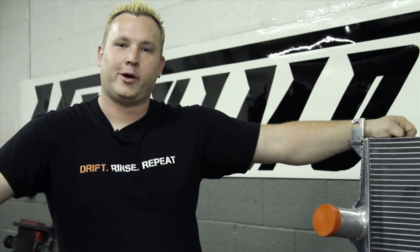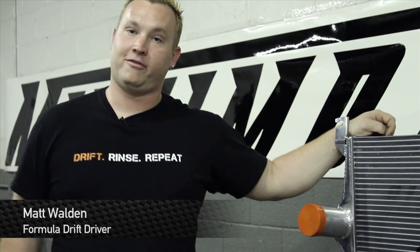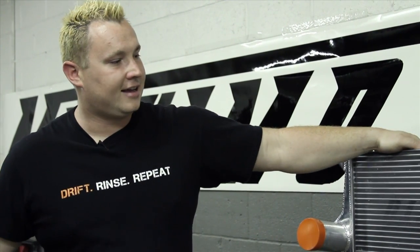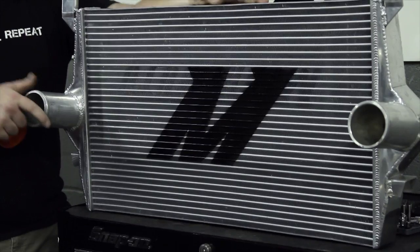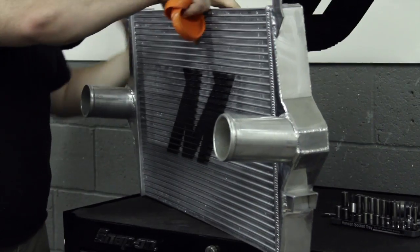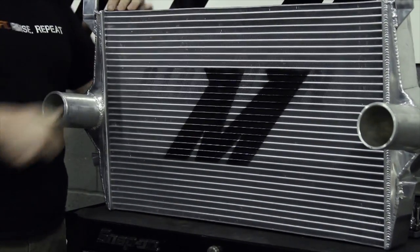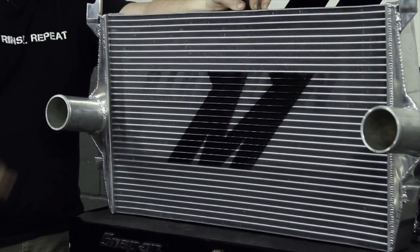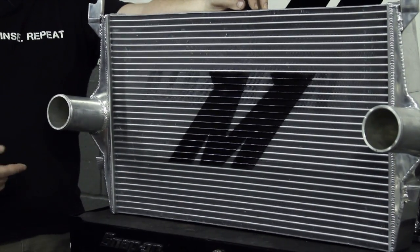How you doing? I'm Matt Walden and we're here with Mishimoto and our donor vehicle, a '99 Ford F-250. Today we're going to be installing the Mishimoto intercooler. This guy is packed with features, fully polished. It's going to reduce your intake temperatures, increase power all around, and whether you're towing, racing, or whatever you're doing with the truck, this is the intercooler that you want to have in the front end of that vehicle.